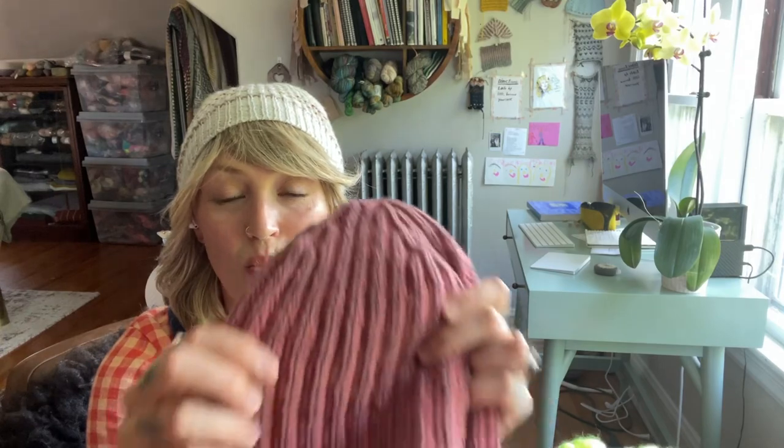I'll put a link to Katrinkles down below in the description box if you want to check them out. Next question: I learned how to knit when I was a kid — mostly stockinette, garter — and my grandma's caregiver taught me how to knit lace. Now, many years later, I am adventuring into brioche land with a cinnabar shawl. How do you count rows in brioche?